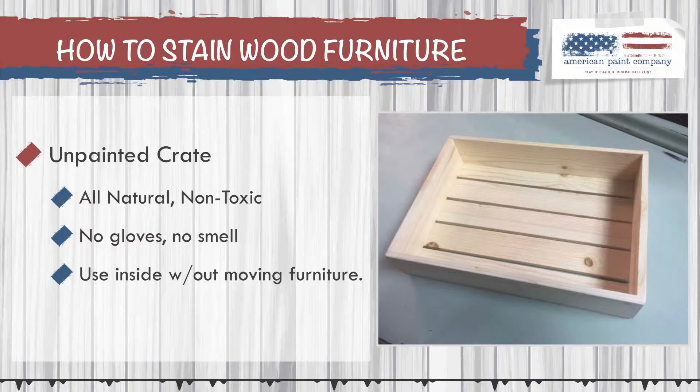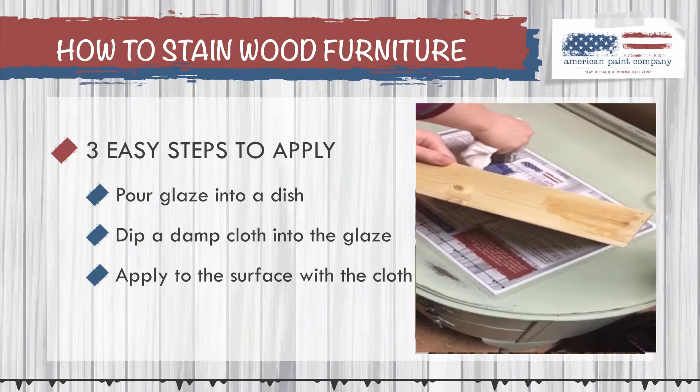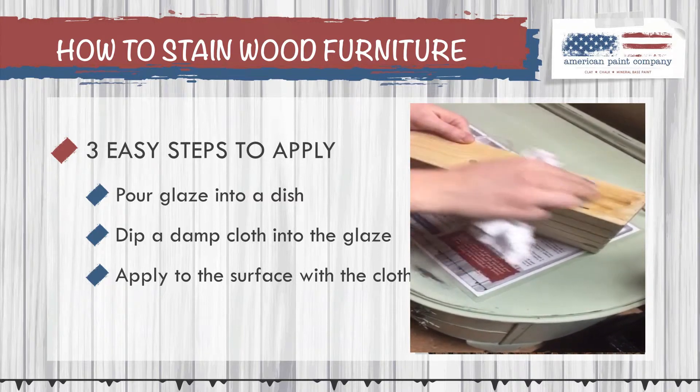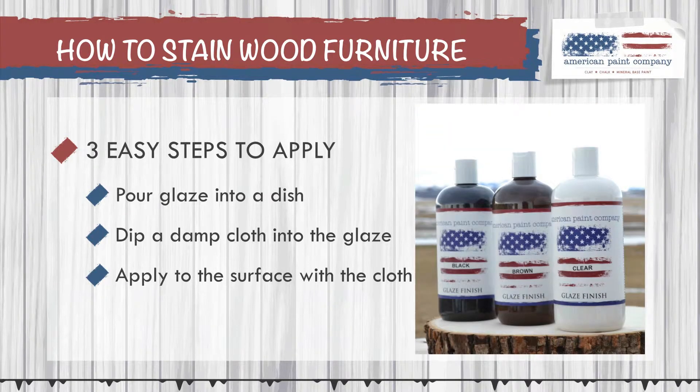Here are the three steps you're going to learn. Step one is just to pour your glaze into a dish. Step two, take a damp cloth and dip it into the glaze. Step three, apply it to the surface of your wood furniture using the cloth. We have three colors of glaze available: a black glaze, a brown glaze, and a clear glaze. We'll be using the black to give it a nice stain in this tutorial.